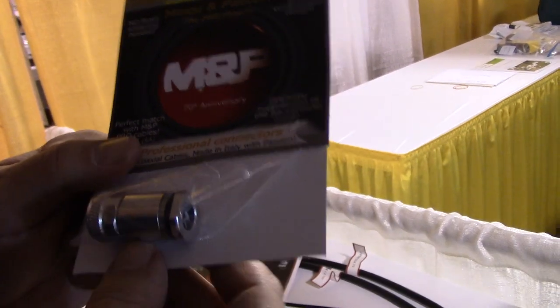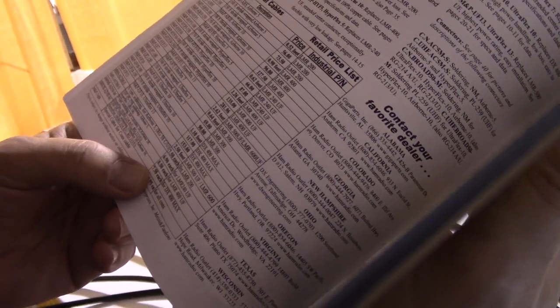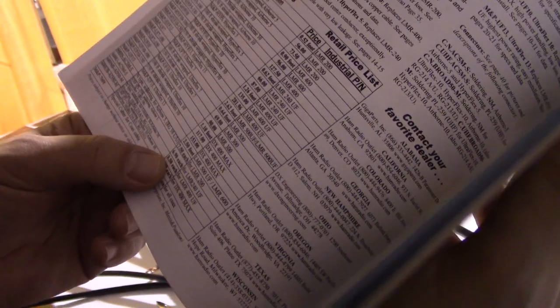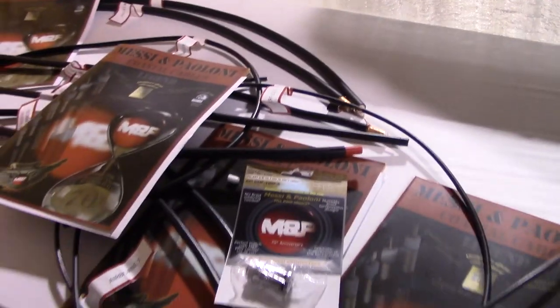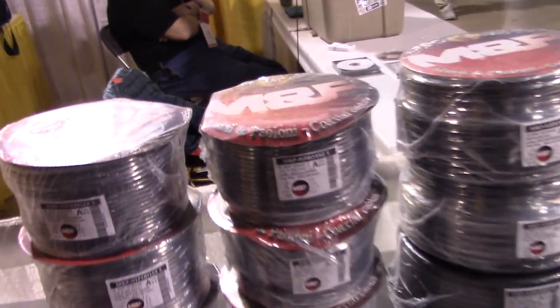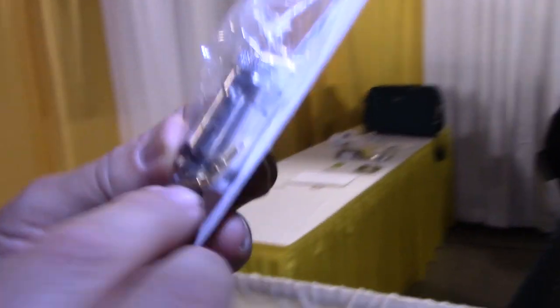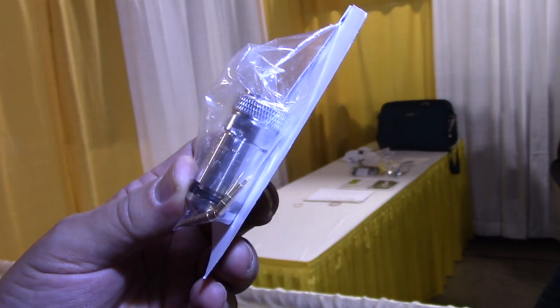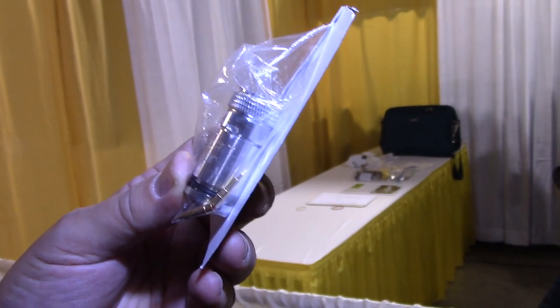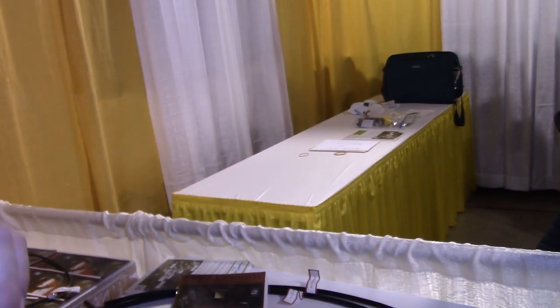The cable sizes are standard so you can use other connectors of the same size, or use our connectors on other cables. The UHF connector is sold by MFJ at $7.50 each, and the N-connector is $8.50. For people who are very picky about their connectors, this is a high-quality option. In the N-connector there are two pins - one for very flexible cables with stranded inner conductor, and one slightly smaller pin for solid-core cables.